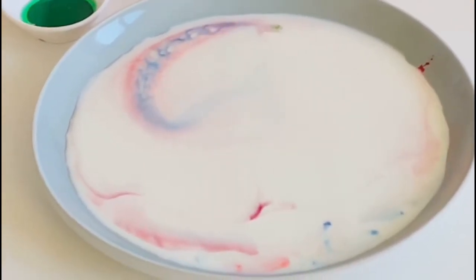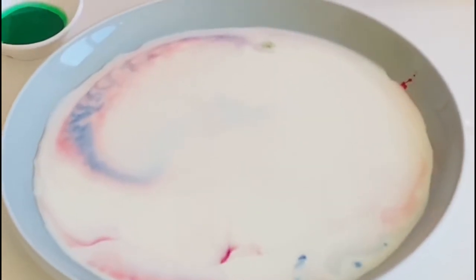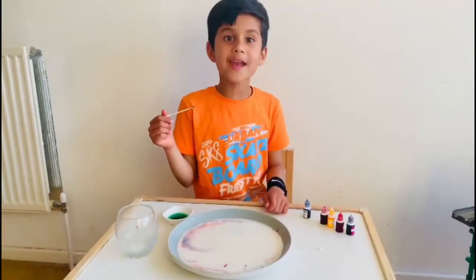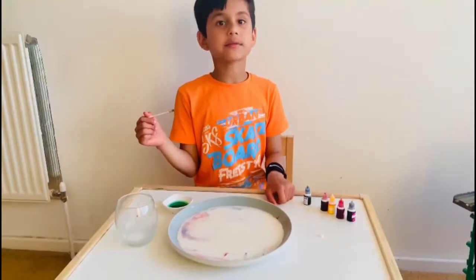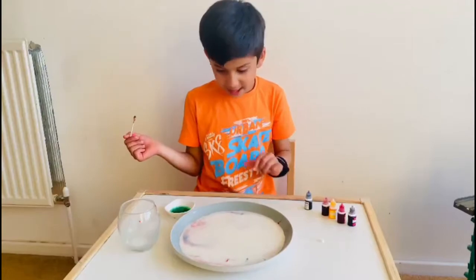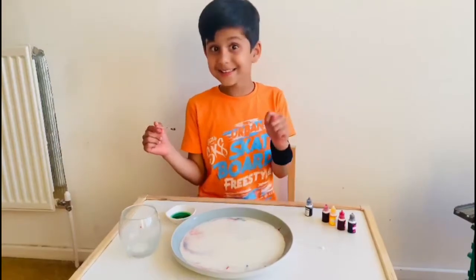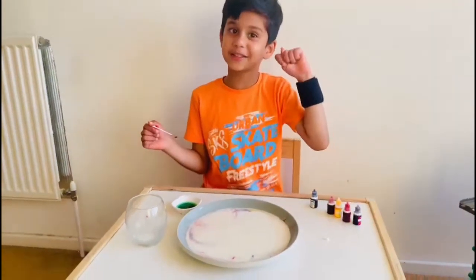Look at that, look at that falling. Different! Cool. And this is called a chemical reaction — the fat part of the milk pushes the soap away and the colours start to swirl. So that's the science experiment.